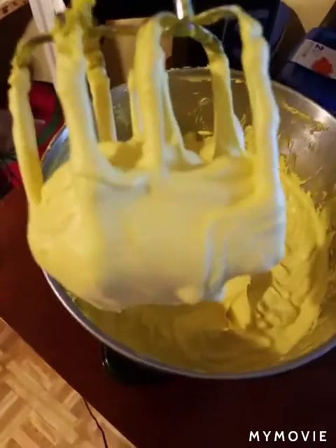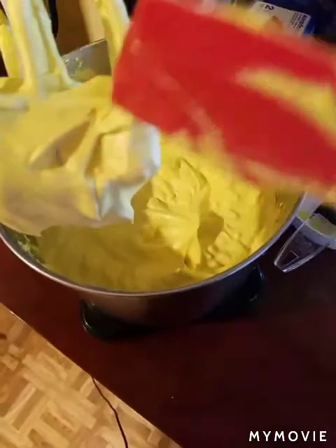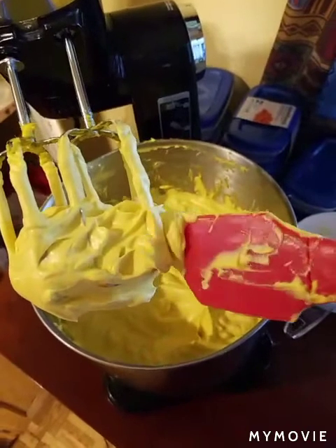40 minutes later — I let it go a little longer this time. Look at there, beautiful. Alright, I'm going to put it in the containers. Beautiful.